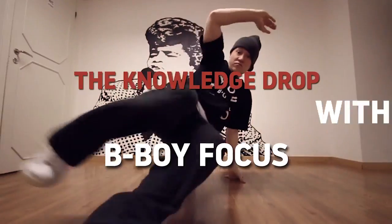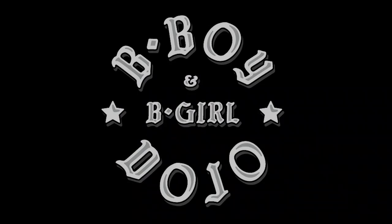Mastering your freezes can help you with anything that you do, including footwork. So take your freezes from good to great today at The Knowledge Drop. Welcome to The Knowledge Drop, a focus of the Flow Mode Crew, bboydojo.com and Cypher Studio Helsinki, Finland. Let's work on freezes today.